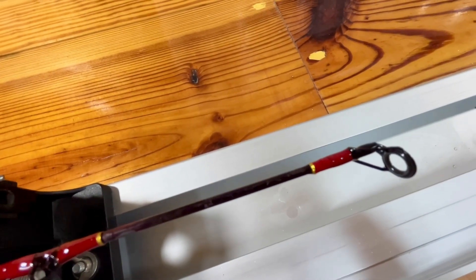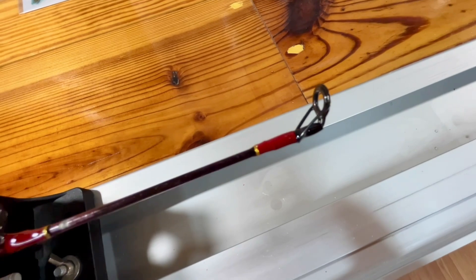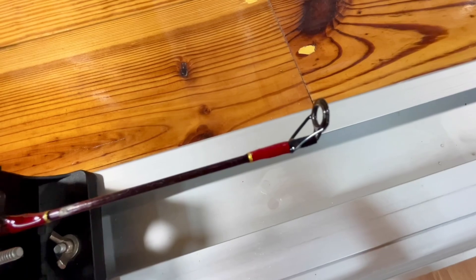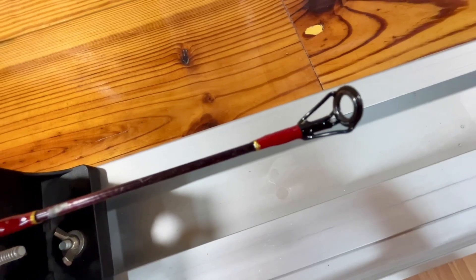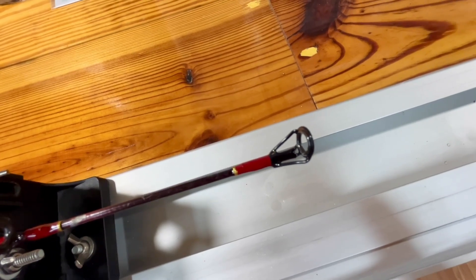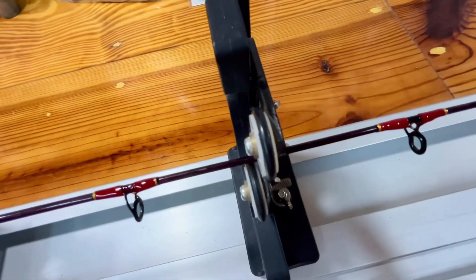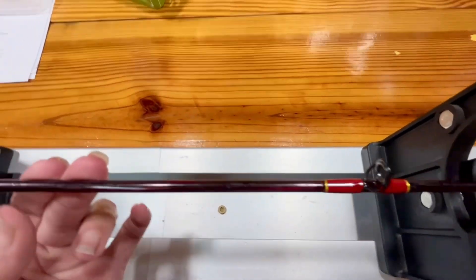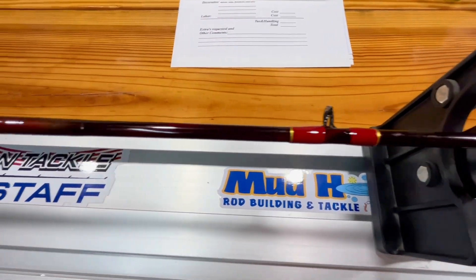Luckily I didn't lose that much at all — I probably lost maybe half an inch on this. I couldn't get the tip top all the way off because it was glued on there, and all the amount of trying I did did not get it off, so I ended up having to saw it off real, real close to the base of the tip top. But all in all this turned out pretty good. You're never going to get it back to brand new — you can do the best you can — but it looks a heck of a lot better than it did when I got it.